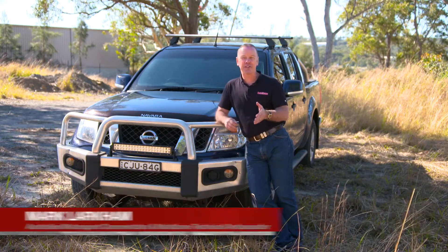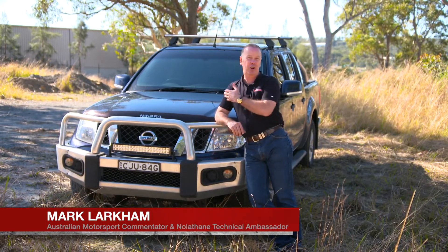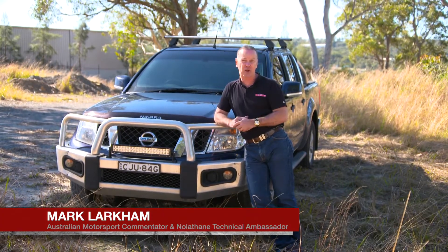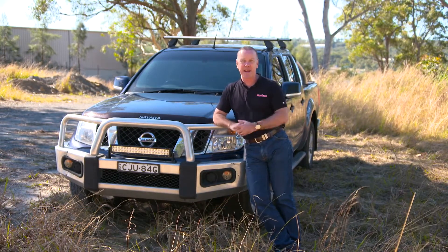I want to talk about car arthritis — just like human arthritis — in the typical Aussie ute. Remember that these dual-cab type utes are now Australia's largest volume-selling vehicles, and this is just typical of what tradies, farmers, or people in town now have.